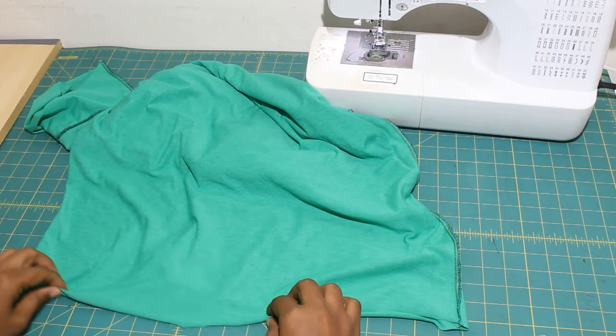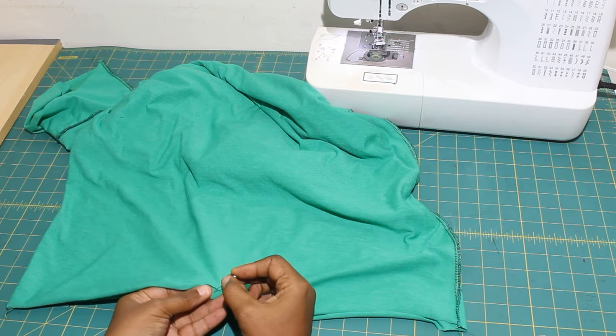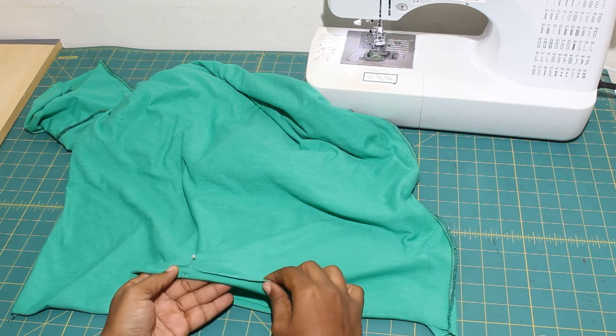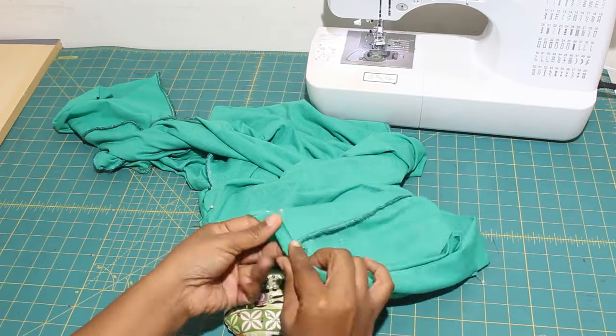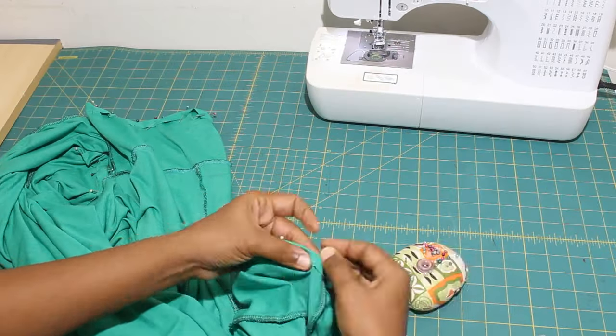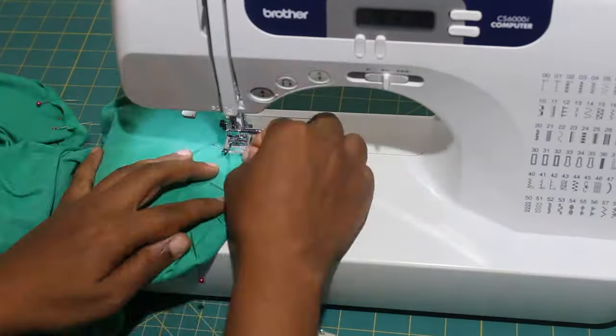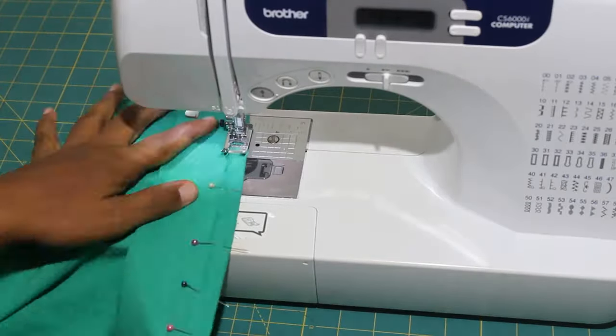Finally, just fold the hem of the sleeve and shirt one half of an inch, wrong sides together. Pin and sew.